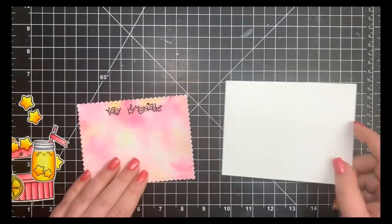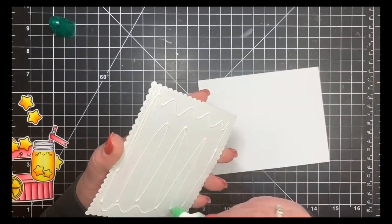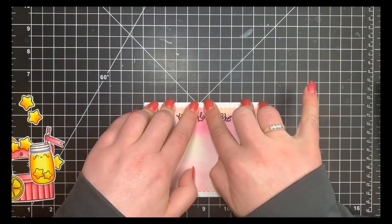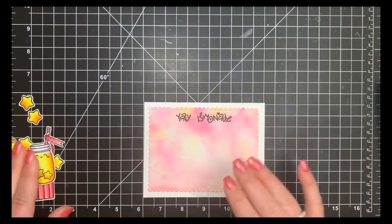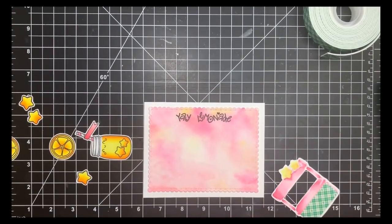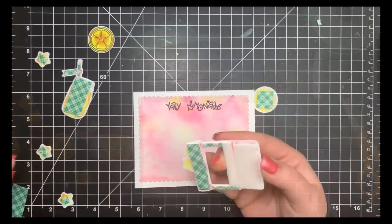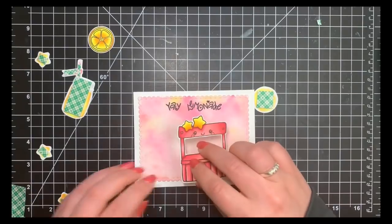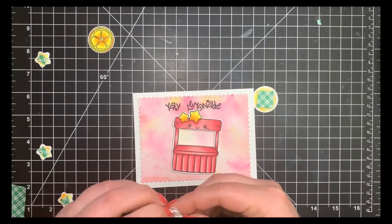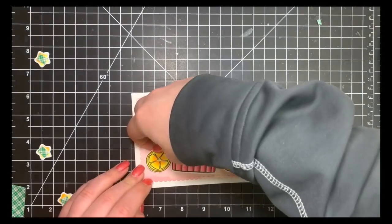Now to assemble the card — it's nice and simple. I have a white A2 size note card and I'm gluing down the main panel flat with Tombow Mono Multi liquid adhesive. You need to hold it down a bit because the paper will be warped from all the water we used. Then I'm taking Scotch foam tape on the back of all my images, including the tiny star areas and the straw, to make sure nothing comes up going in or out of an envelope. I scatter them back down trying to match my earlier layout.